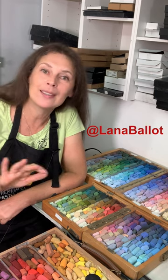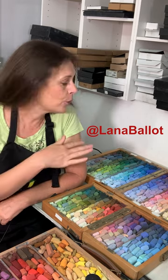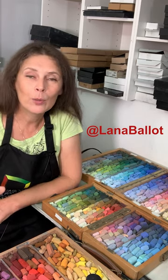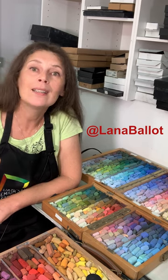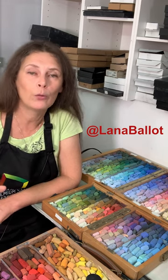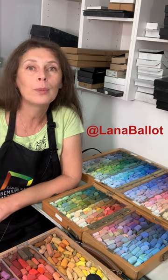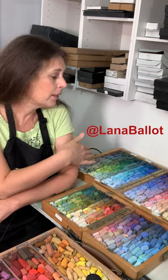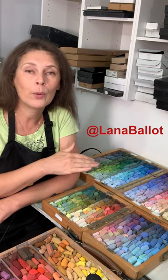that I accumulated over the years painting with pastels. But you don't need that many. At the same time, there are certain colors that you definitely need, and I'm going to talk about what exactly we should be looking for in that initial pastel collection for beginning artists, or if we are selecting the colors for the plein air box.